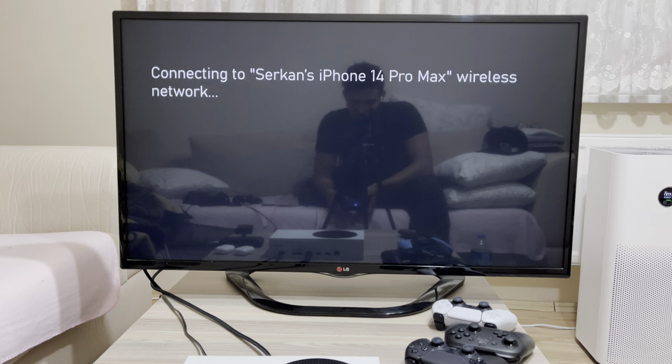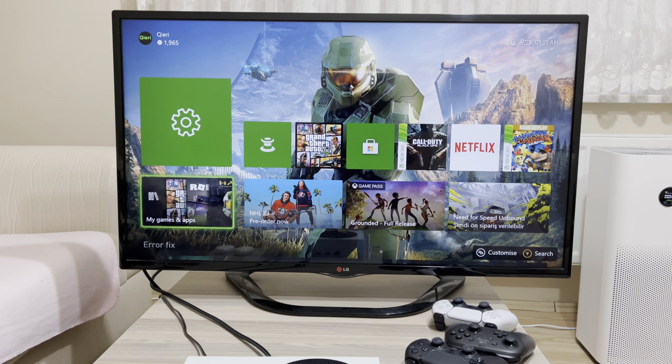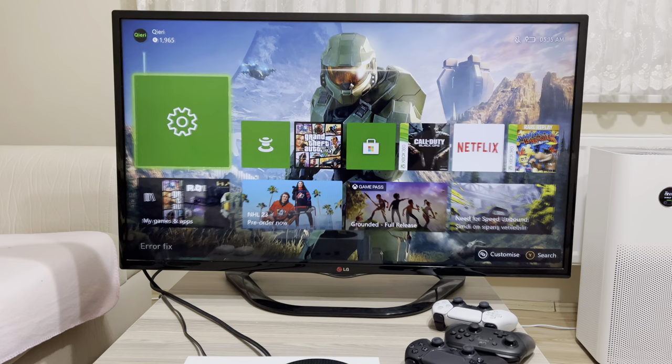Now it should work. Here's a little tip: don't fully close off your Xbox if you want to keep the Wi-Fi. You can set it to sleep mode, but if you hold the button and go over to turn off console completely, then you'll have to reconnect to your internet again.